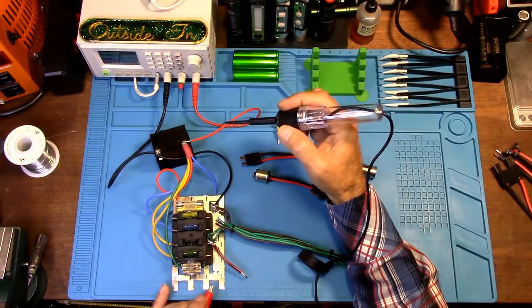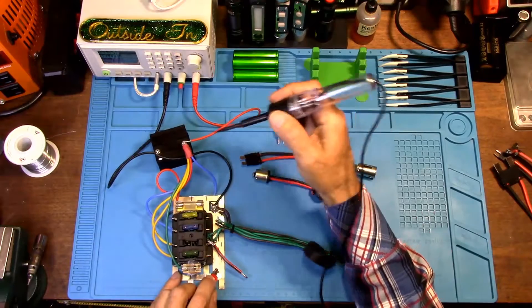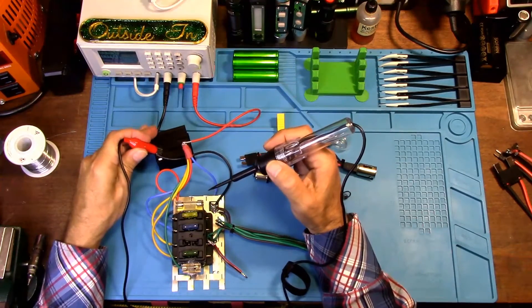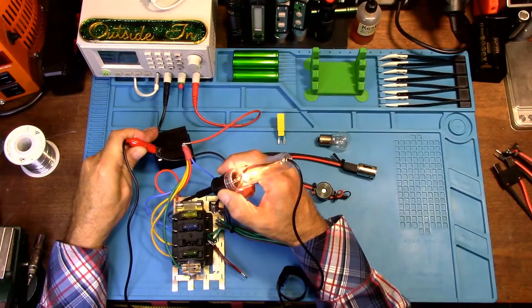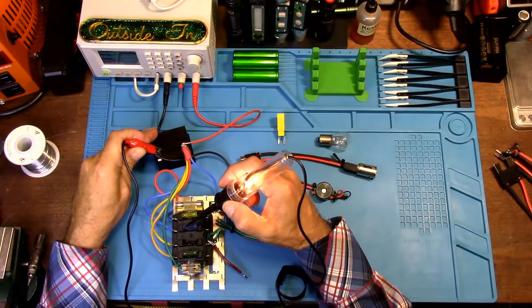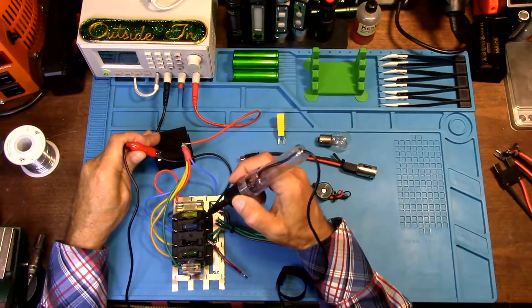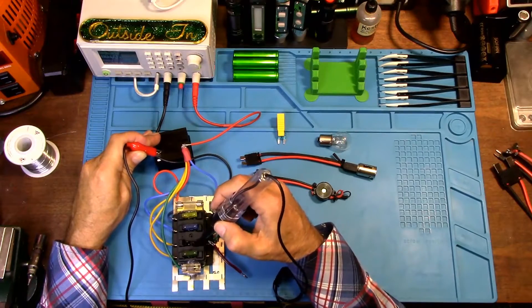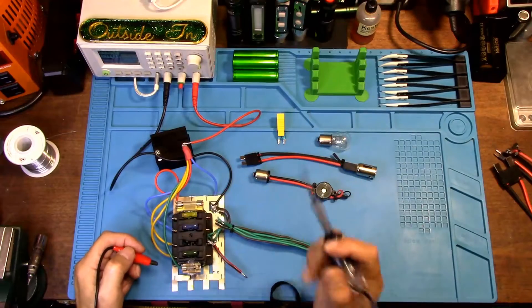With this tester, connect the clip — even though it's red — to a ground point on your vehicle, the negative post of your battery. Then test your fuses on both sides. It should light up on both sides if the fuses are not blown, and if a fuse is blown, one side will light but the other side will not. That's how you can find a blown fuse without just pulling it out and looking at it.